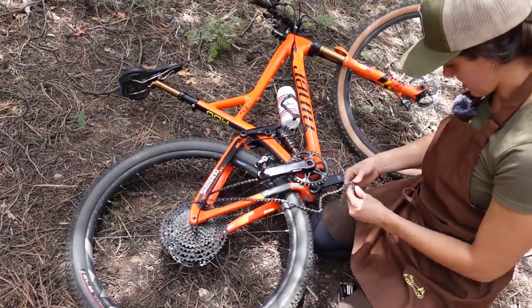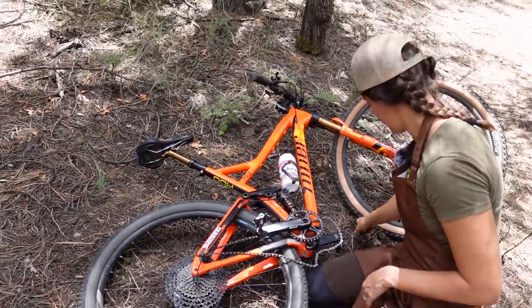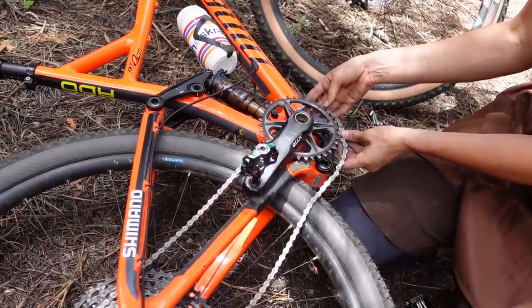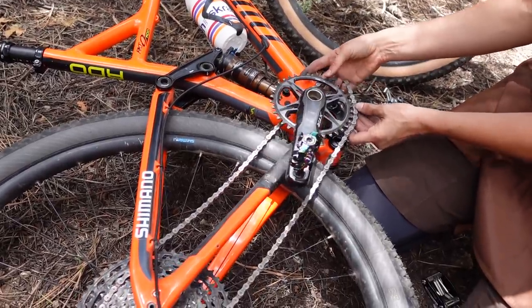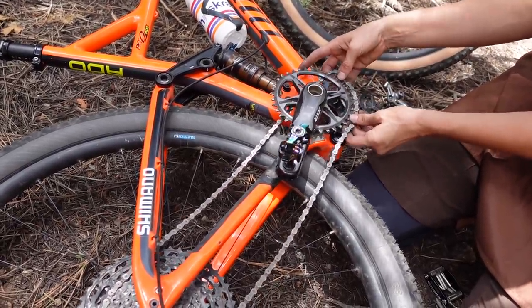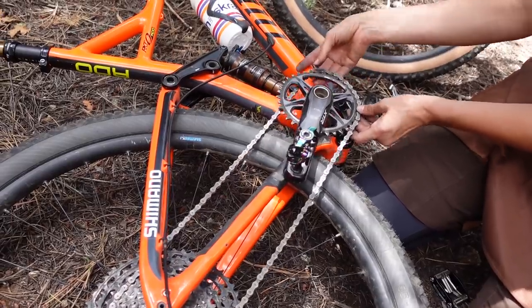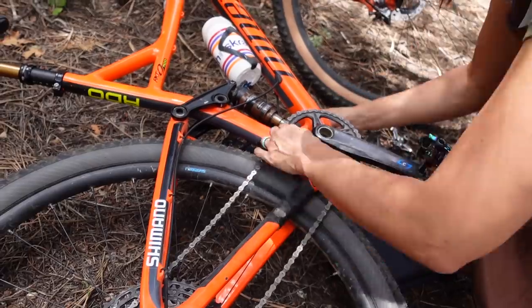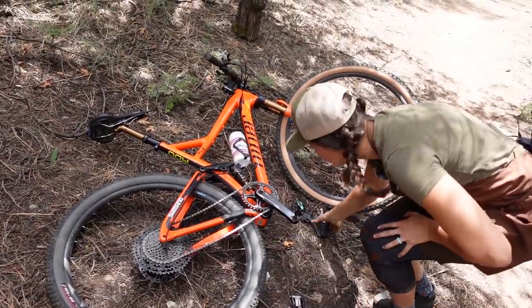We're going to pick up all of our trail trash. Hopefully you have a backpack or pocket for your derailleur. So what you'll probably need to do is attach the chain on the bottom, make sure it's correctly attached on the narrow-wide part. Then just back-pedal until it pops all the way on. So you now have a single speed!